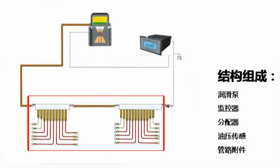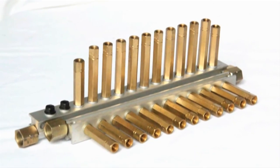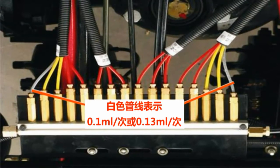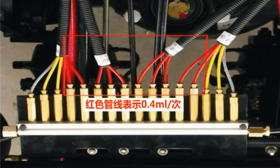The capacity of the distributor is constant to meet the varied grease demands of different greasing parts. The distributor delivers grease to lubrication points in volumes of 0.1, 0.13, 0.2, and 0.4 milliliters per operation.